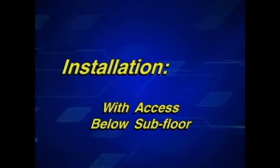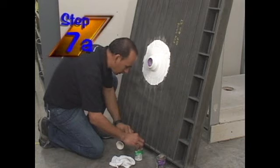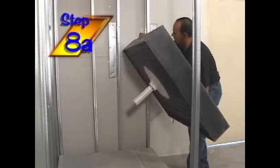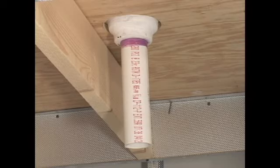First, let's install the shower pan with access below the substrate. The installer will brush the PVC pipe and drain hole area and make the pipe connection. The installer will then set the shower pan onto the dry-set mortar and allow for the drain pipe to extend through the substrate.